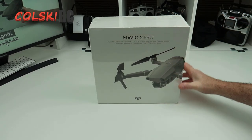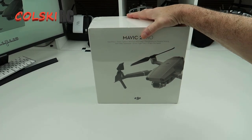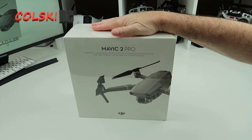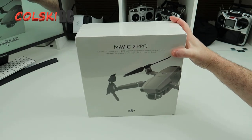Hi, welcome back to Korski RC. Today we have the Mavic 2 Pro. As you've seen, I've been selling some drones off - one of them was the Autel Evo. Being me, one of the replacements I already got was the Mavic 2 Zoom, so I also bought the Mavic 2 Pro.